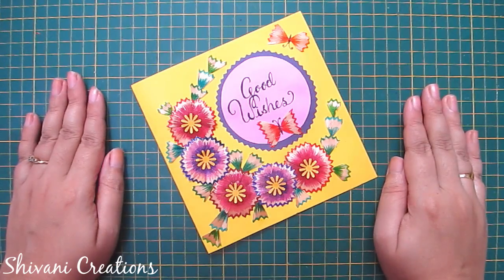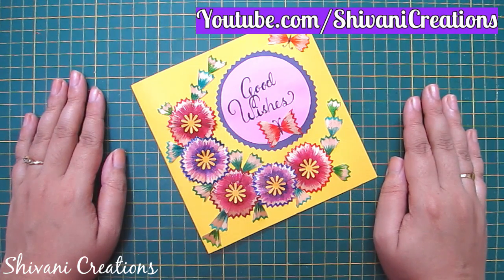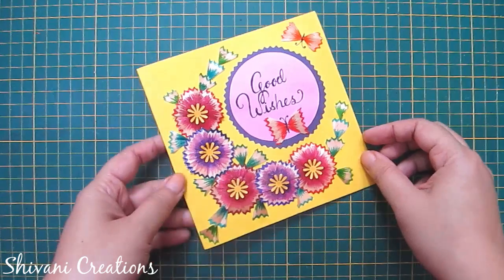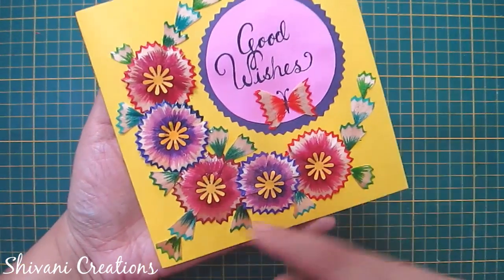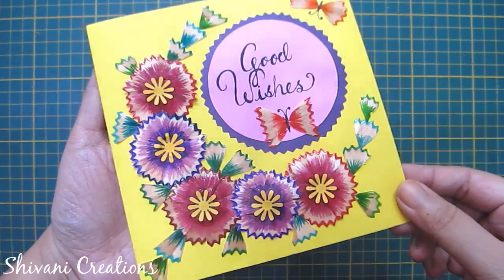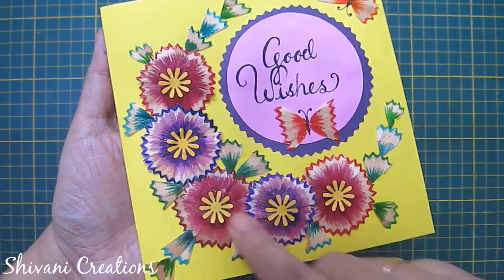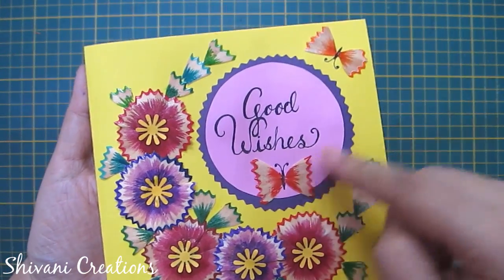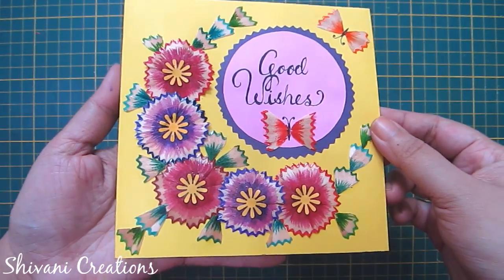Hi friends, this is Shivani here, welcome to my channel Shivani Creations. Today I am going to show you how to create this very beautiful handmade card using pencil shavings. This is made using waste pencil shavings — isn't it a very interesting theme? It is very easy to create, and I will show you how to create flowers, leaves, and butterfly.